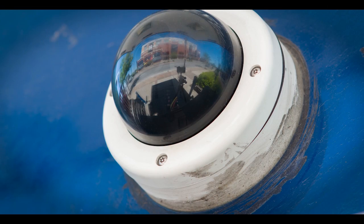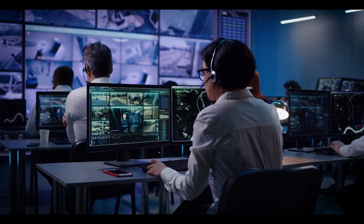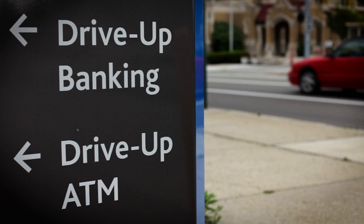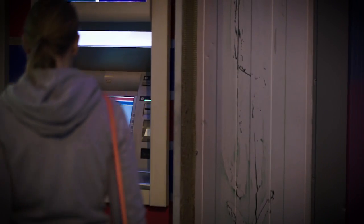Now as far as the method, fraudsters are extremely brazen in the way they install these devices, considering nearly all ATMs have 24/7 surveillance and they usually target ATMs that get heavy traffic, which increases the chances of someone catching them in the act. The first step fraudsters take in carrying out EMV skimming is targeting an ATM that gets a decent amount of traffic but isn't heavily inspected.